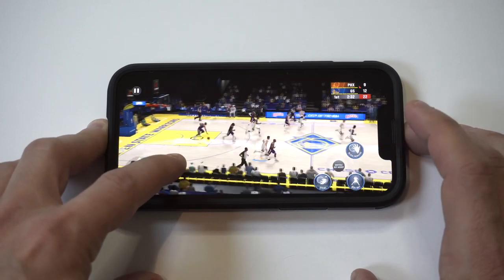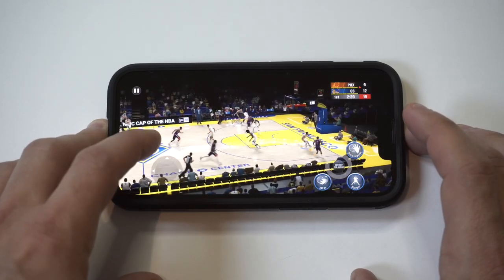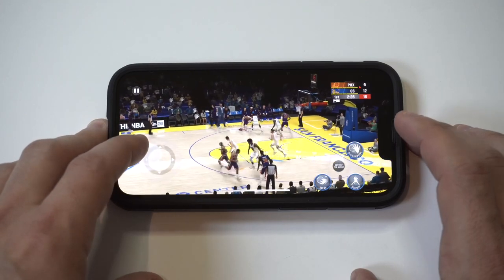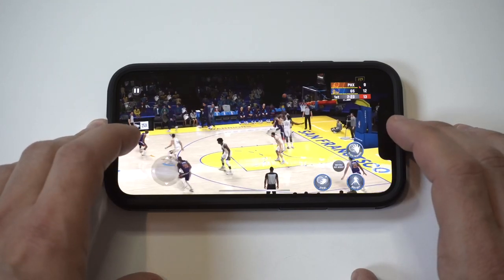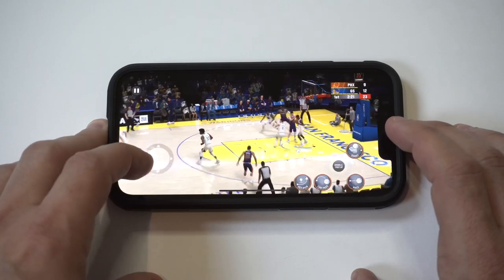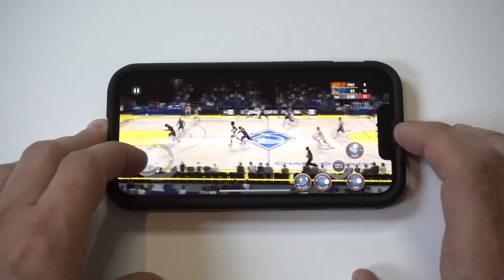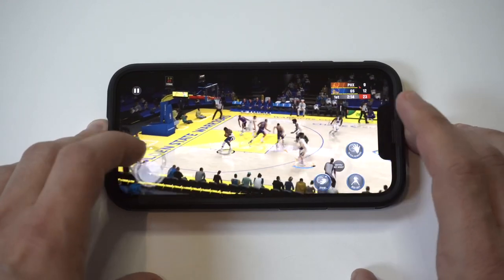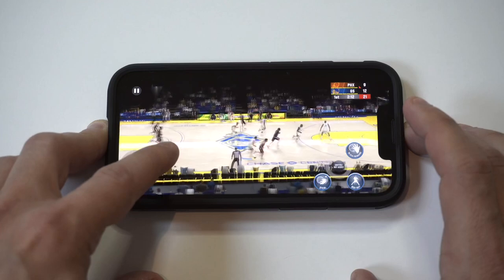That was a bad shot. Man, that was a good look right there — should have hit that.